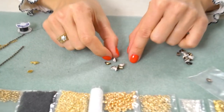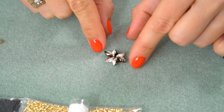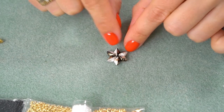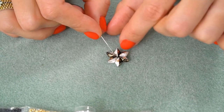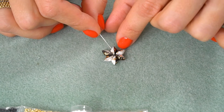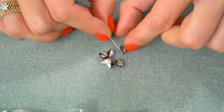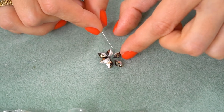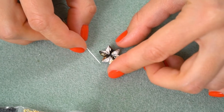Now I'm taking my gem duo beads — I need six beads for one earring, and I'm going to make a star. I'm putting all six beads together like a patchwork. You can assemble them in different styles: two colors together, or alternating black, white, black, white — it's totally up to you.